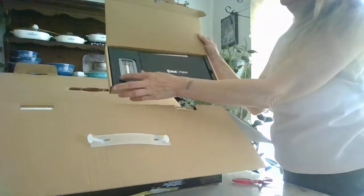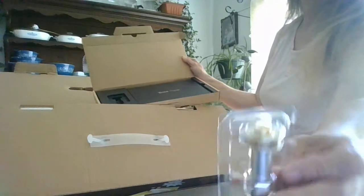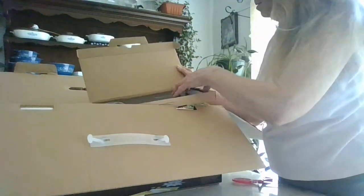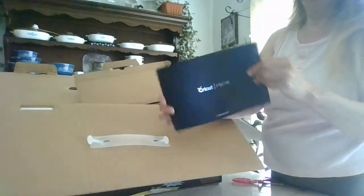Then there's this little tool — it must be a blade, it looks like a cutting blade, maybe an engraver. And this looks like a book of the Cricut Maker.